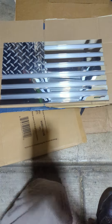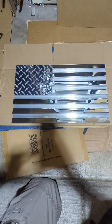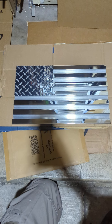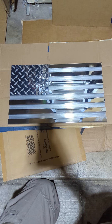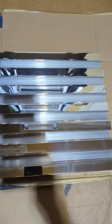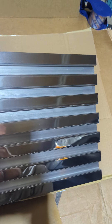I figured I would show you my project. I came up with this idea for making these American flags out of aluminum channel a couple years ago — it's just diamond plate and aluminum channel, and then every other one is polished and the ones in between are sanded to give it that brushed look.